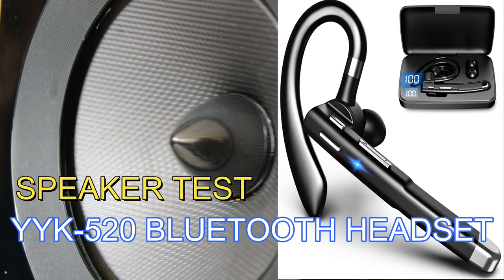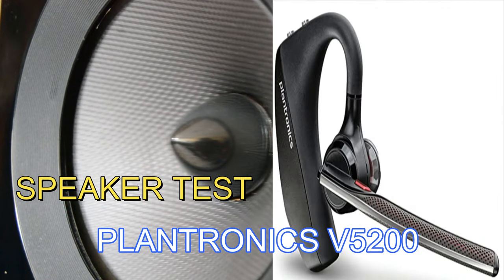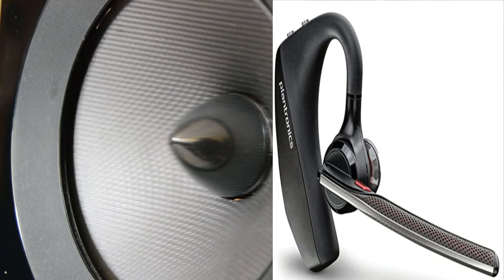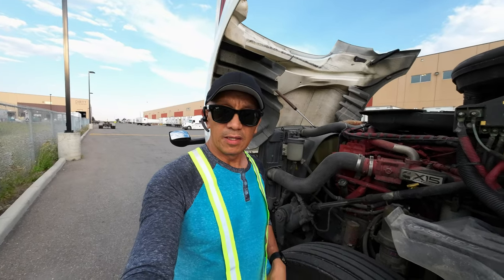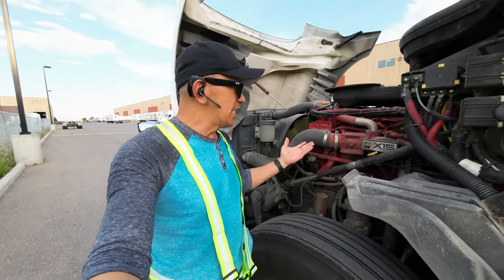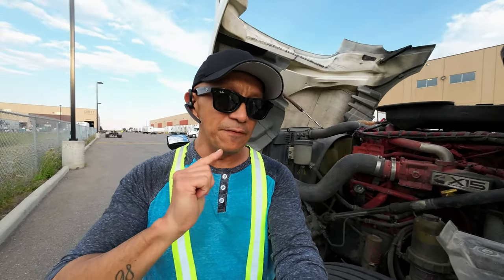This is the sound test of the YYK 520 — testing the speaker and microphone. This is the sound of the YYK 520 on the engine test. As you can see, the engine is too loud, so we are going to try the Plantronics V5200 next.